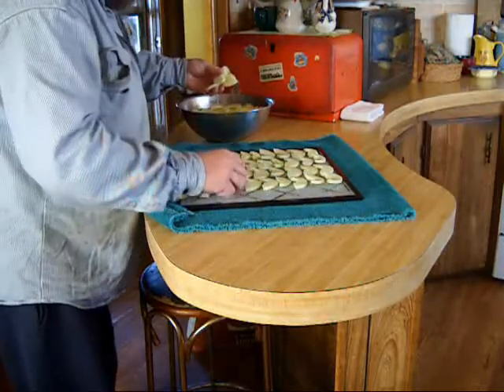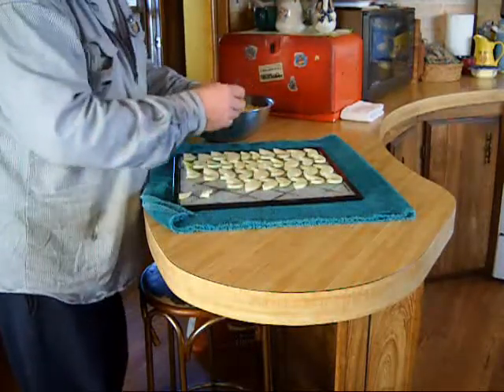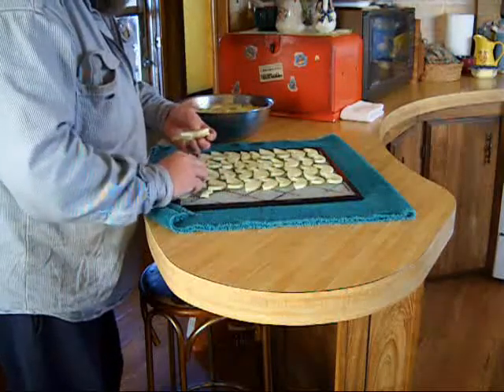I've been drying apples, banana chips, and pineapple.